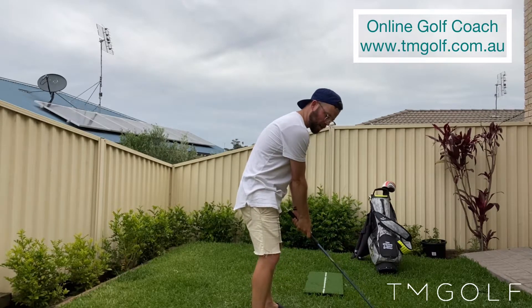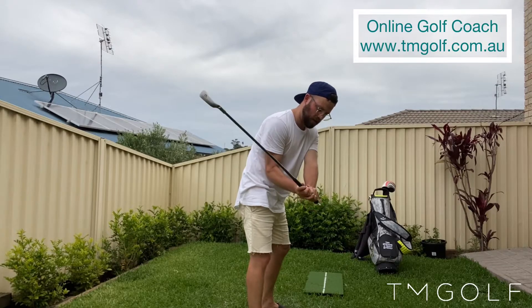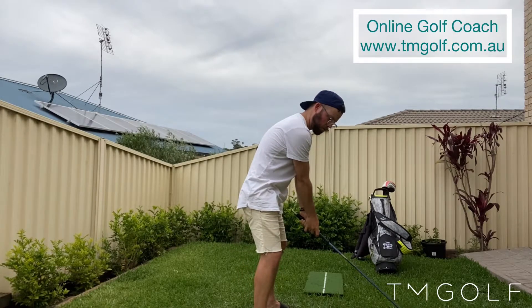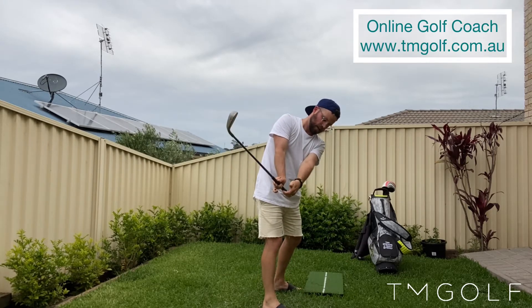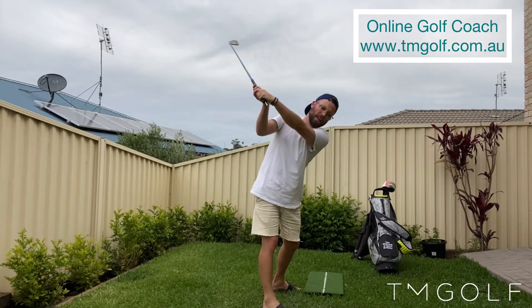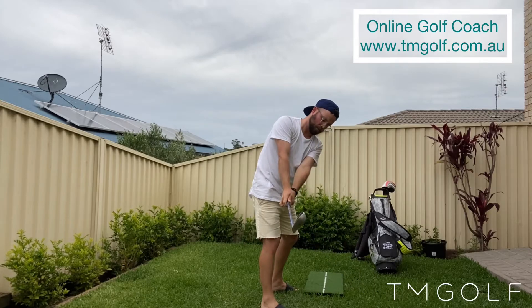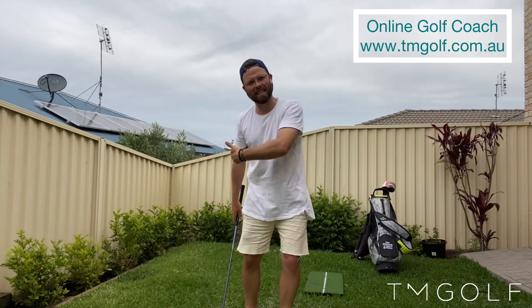When we rotate our forearms as in reason one, that generally causes our lead wrist to go into a cupping action. So when we work correctly — taking that club back without excessive forearm rotation — then from there my lead wrist is in line with my lead forearm, and I can move it into a flexing motion through the downswing. As we eliminate forearm rotation from reason one, our lead wrist can now work into more of a bowing action. I like the feeling of releasing a frisbee with my left hand.